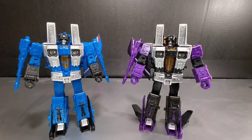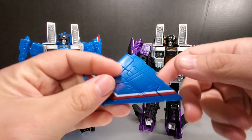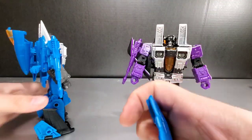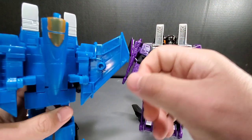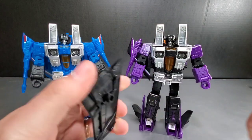Now let's move on to the robot modes. Here are Thundercracker and Skywarp in robot modes. You'll notice both are missing a wing, and that's a problem I have with these figures — their wings like to pop off during transformation; they don't tab on securely. With Starscream I had no problem whatsoever, but these guys have this problem. It's just a peg that snaps onto a piece, and it comes off very easily during transformation. So Skywarp's wing just came off while I was trying to unplug the gun — it pulled the whole wing off. It just goes back on like so.